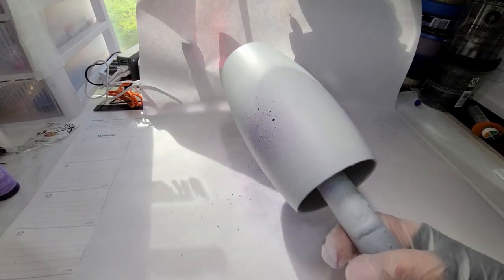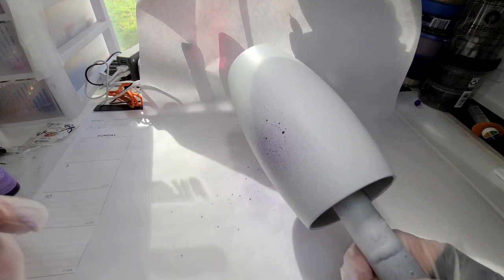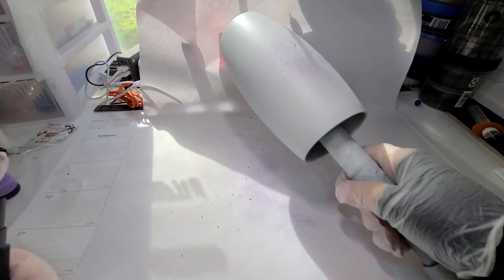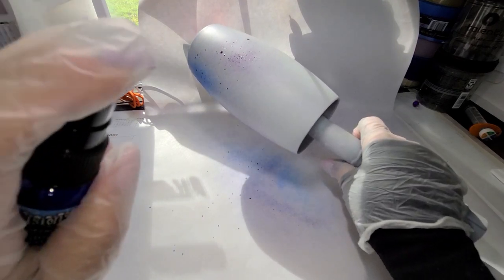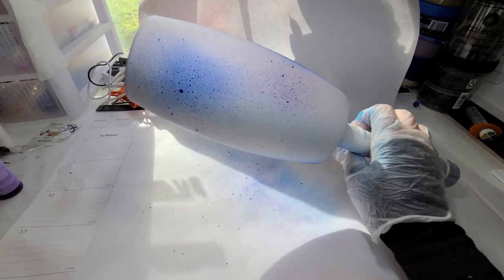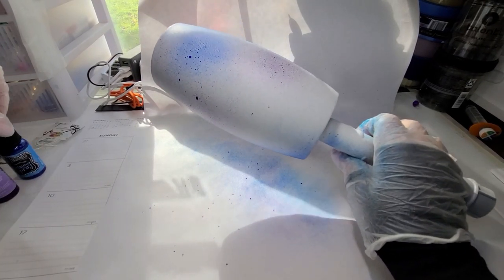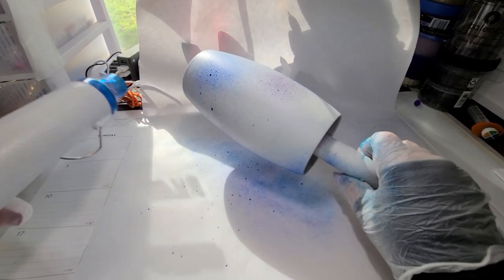This is similar to alcohol ink, so it tends to dry really quickly. Just run the heat gun over it once or twice — it doesn't have to be bone dry, but set enough so that when you spray your next color it doesn't get too muddy. Now we're moving on to London blue. Shake it up, and this is why it's important to have something in the background you don't care about getting spray on. Pull the lid off and again, keep it at a decent distance and just spray.